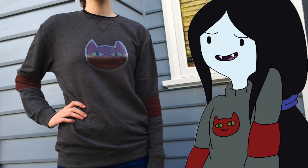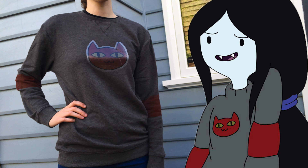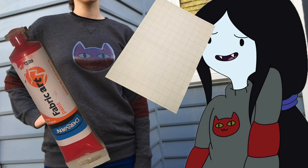Hey guys, this week I'm gonna show you how to make Marceline's cat sweater using transfer paper and fabric paint.